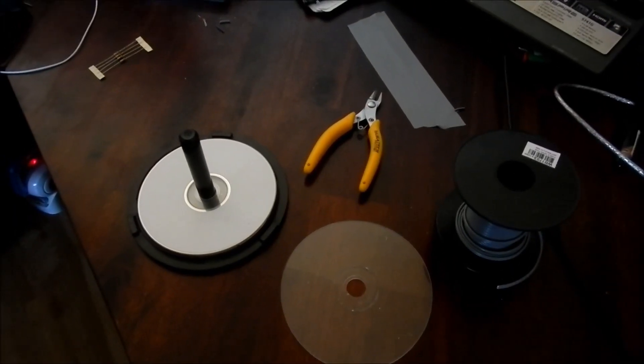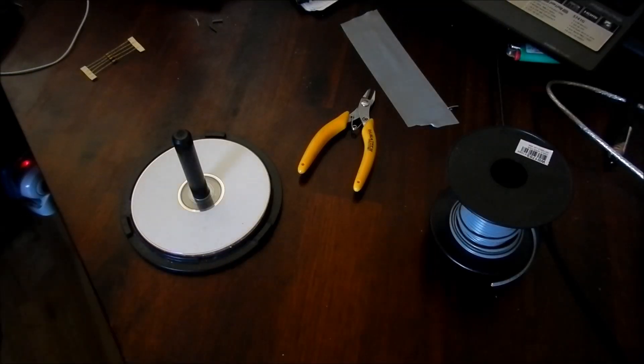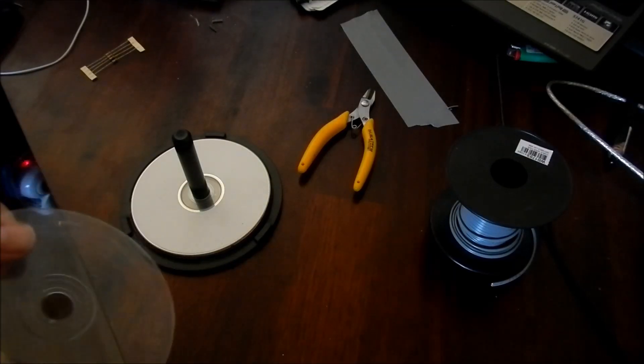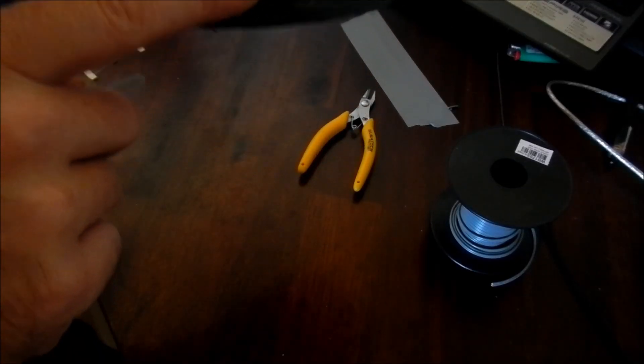G'day there everybody. I just wanted to do a quick one today to show you how to make one of these biophilic pancake coils if you've never made one. Now what I have here is a CD spindle with a couple of CDs to give me a bit of a space up from the little rim at the bottom.